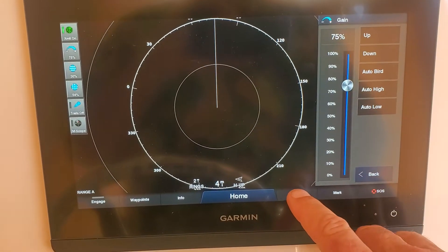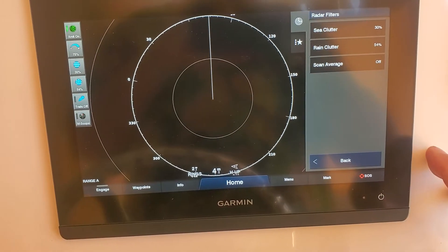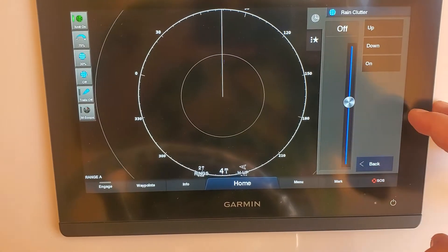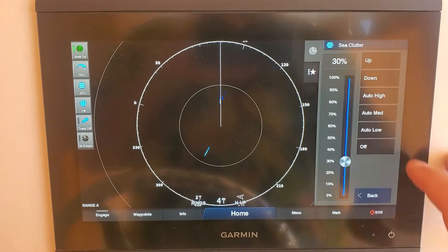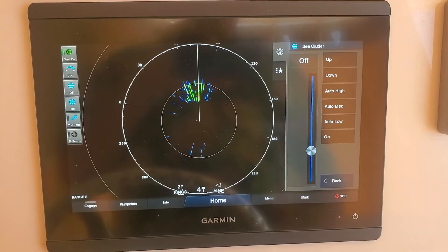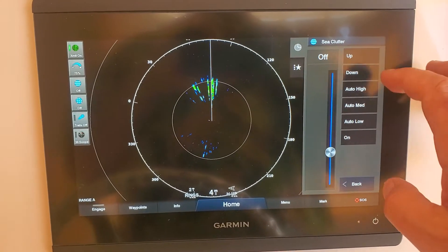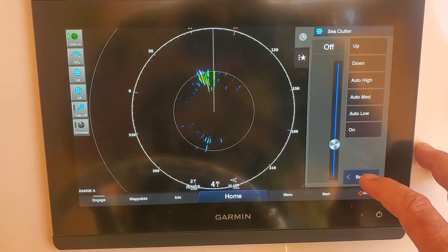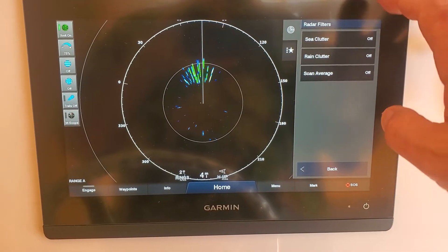So we can go into menu. We've got gain and radar filters. I've got a rain clutter filter — I can turn that off. And I've got my sea clutter filter — I can turn that off. So now I've got no filters. Here you can see that we're marking bird marks but we're not picking up land. I'm at a four-mile ring, two-mile rings. All my filters are off — trails off, M-scope off, everything off. This is just the raw feed.